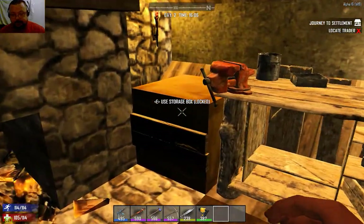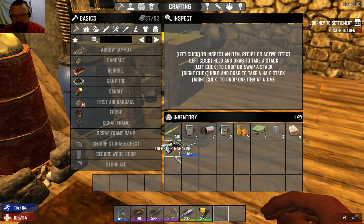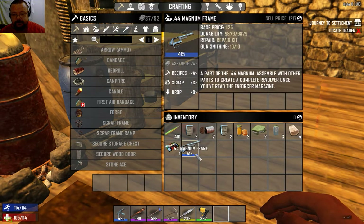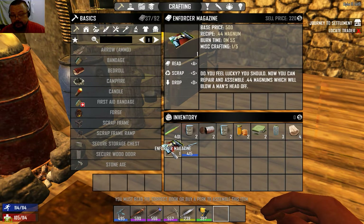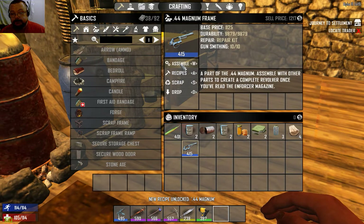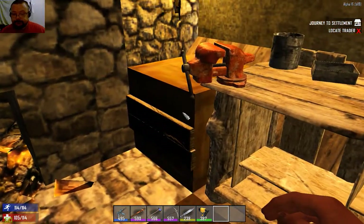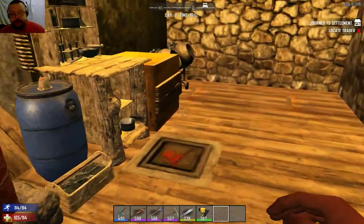All the firearms are in parts now. If I click on the magnum frame for the .44 magnum, the assemble button is grayed out because I haven't learned the schematic. This is the schematic for it - it says 'recipe for the 44 magnum'. You read the schematic, simple as that, and now I can assemble a 44 magnum.